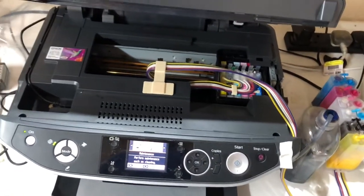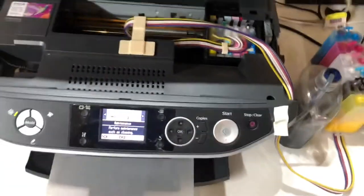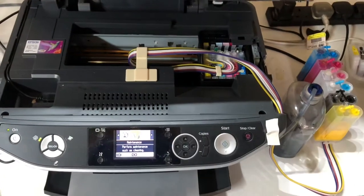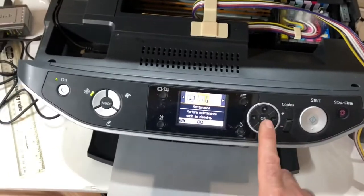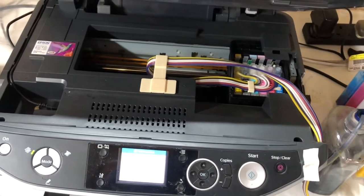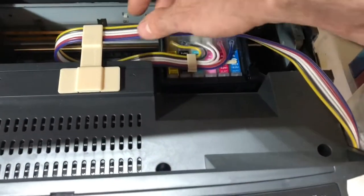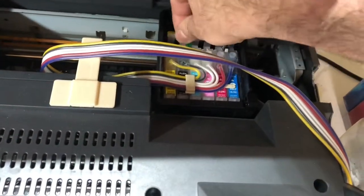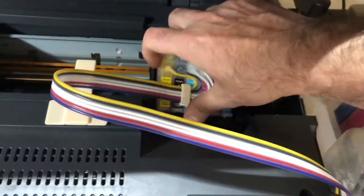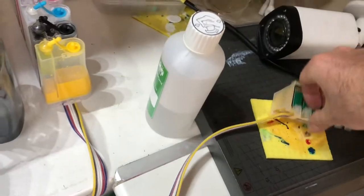I'm going to show you the ultimate way to prevent clogs on your DTF printer. Once you finish printing, if you're using a system like this, go into the maintenance of your printer, select 'change cartridge', and we're going to take the cartridges out. I normally keep them upside down so all the white ink settles at the bottom.